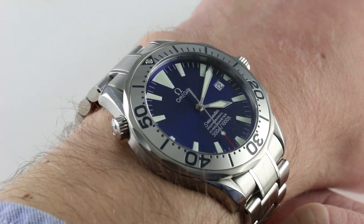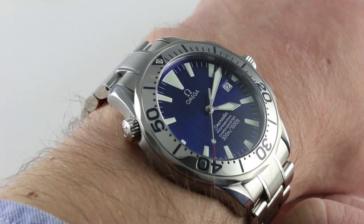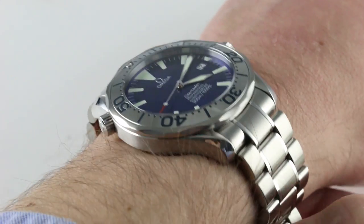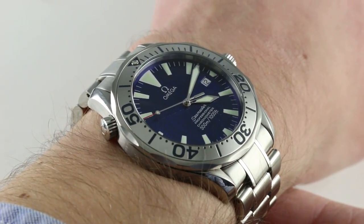It's not too exuberant — we're not talking about gem-setting or colored gold — but the combination of that mirror-polished bezel and the iridescent lacquered Omega wave dial made this one of the punchiest visuals at any price, and to this day it retains that same distinction.